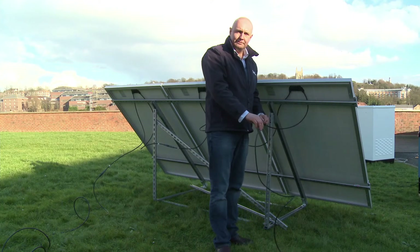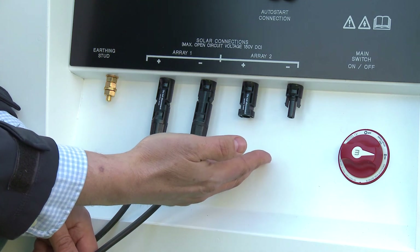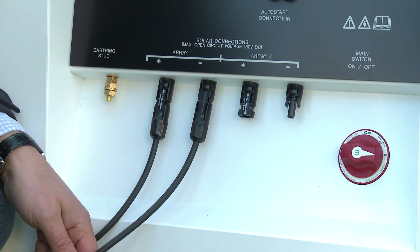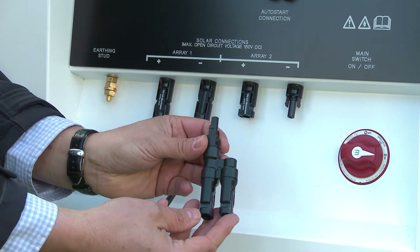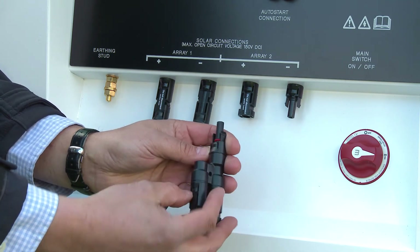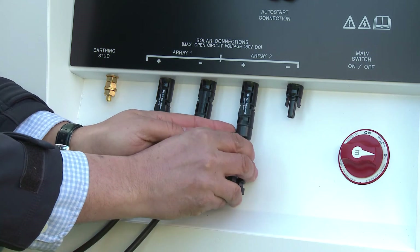All done. A second string of panels will plug straight into the second set of connectors on the EasyGrid, and subsequent strings can be connected by using wire adapters to bring more than one string into each input.